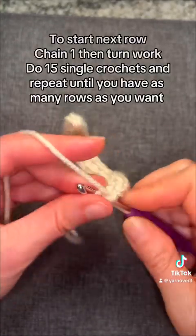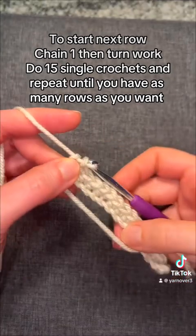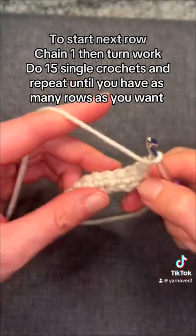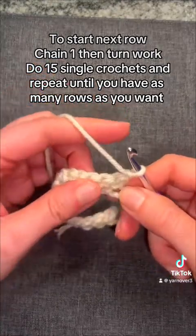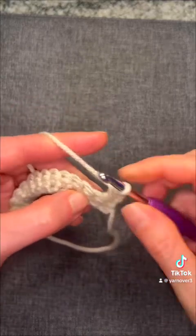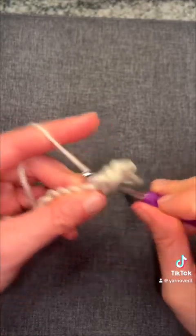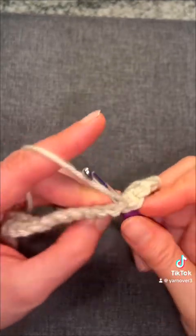Once you get to your 15th single crochet, we need to turn our work to go to the next row. So we do chain one, turn our work. And now we're going to do 15 more single crochets, going into that first single crochet to start. You want to make sure you're counting — this is how you keep your rows even.